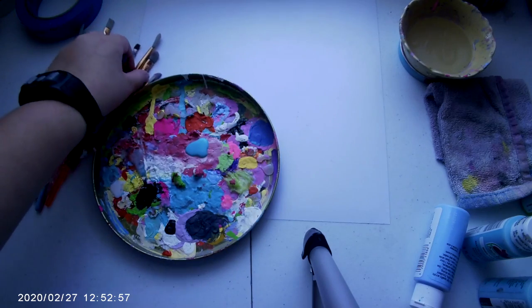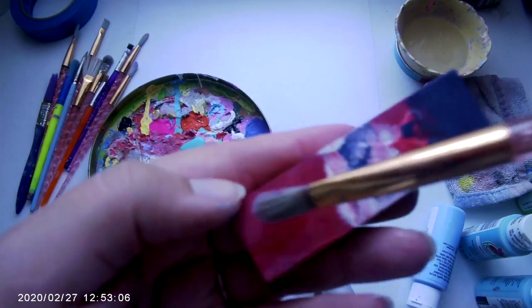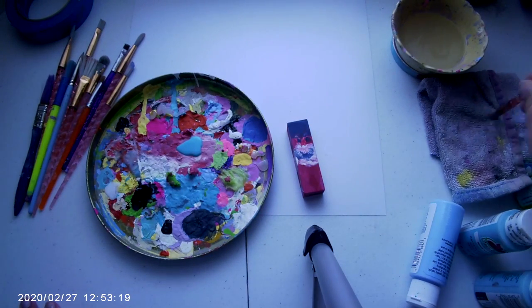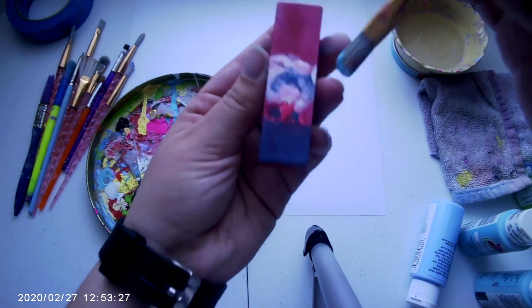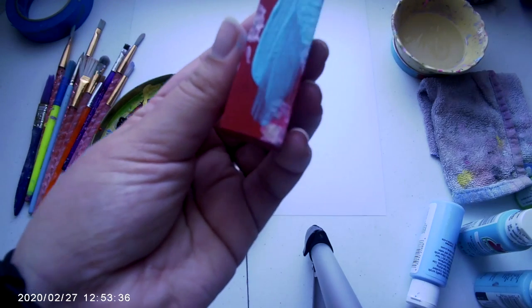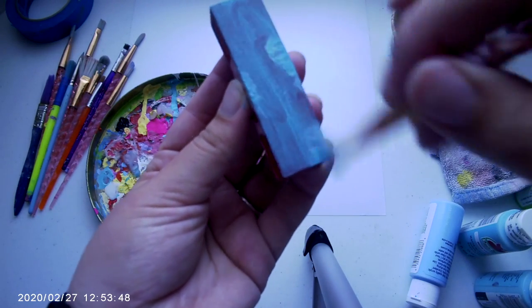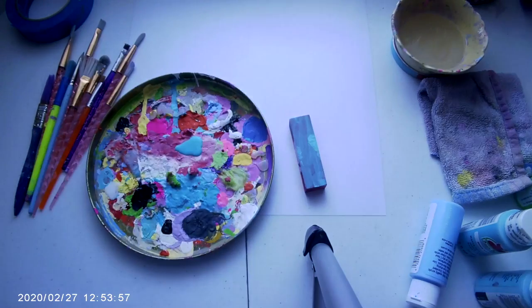I'm going to use a pretty decent brush that can cover a lot of area, but I don't want to go too big or the paint might run down the sides. I'm dipping the brush in water to make it a little moist, then patting it on the towel, dipping it in the blue, and just starting to paint a side. I'm doing a thin layer first because I don't want it too thick or it'll take forever to dry.